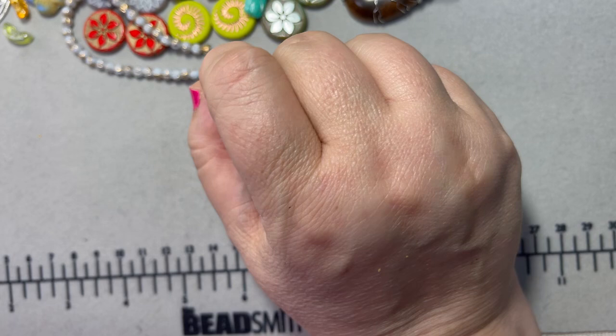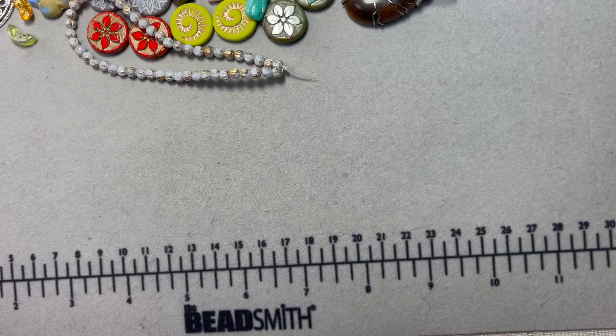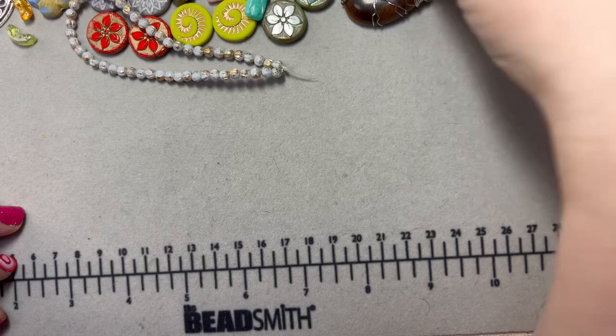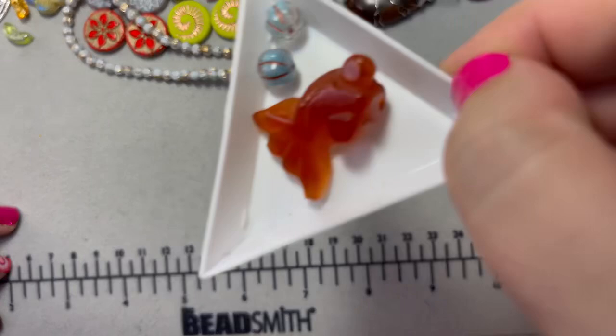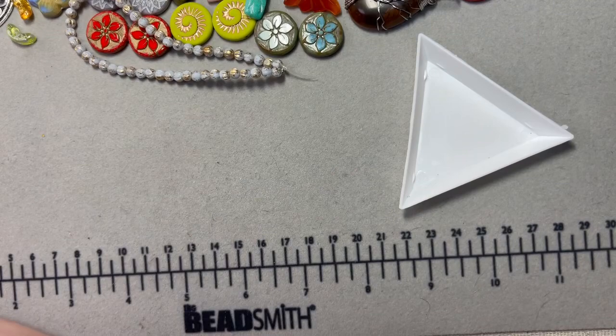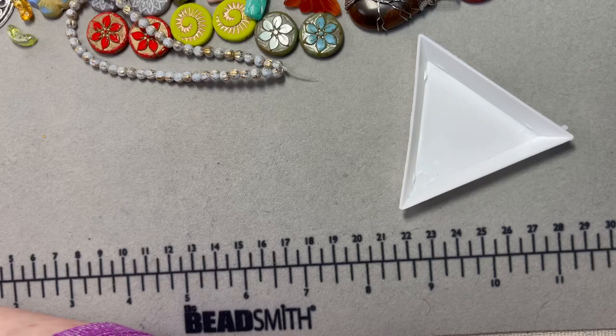And I got more melon beads — I think these are eight millimeter in a copper and blue — super fun. Look at them with the koi fish — oh my gosh, look how cool that looks! I didn't even think about that coordination. That's what I love about doing a big bead haul — sometimes the stuff you get coordinates and you don't even realize it.